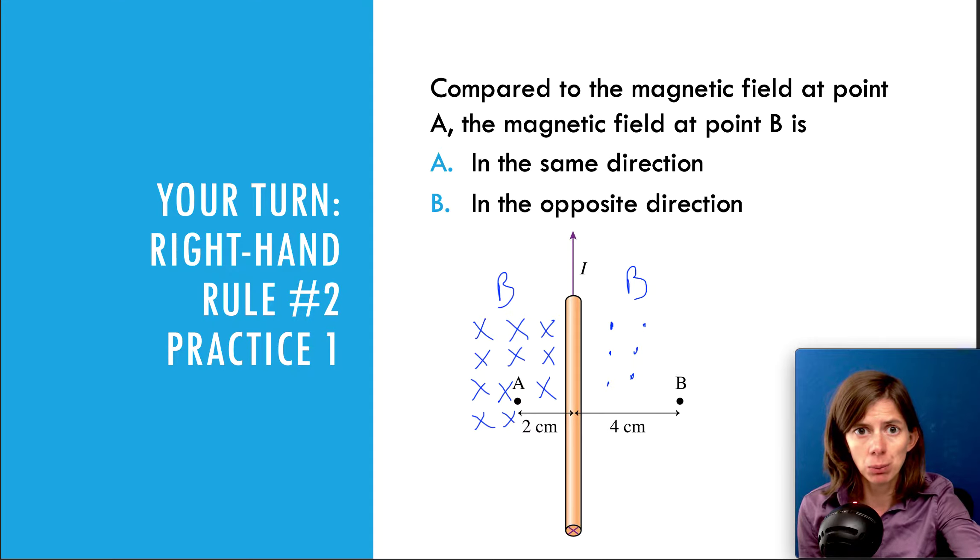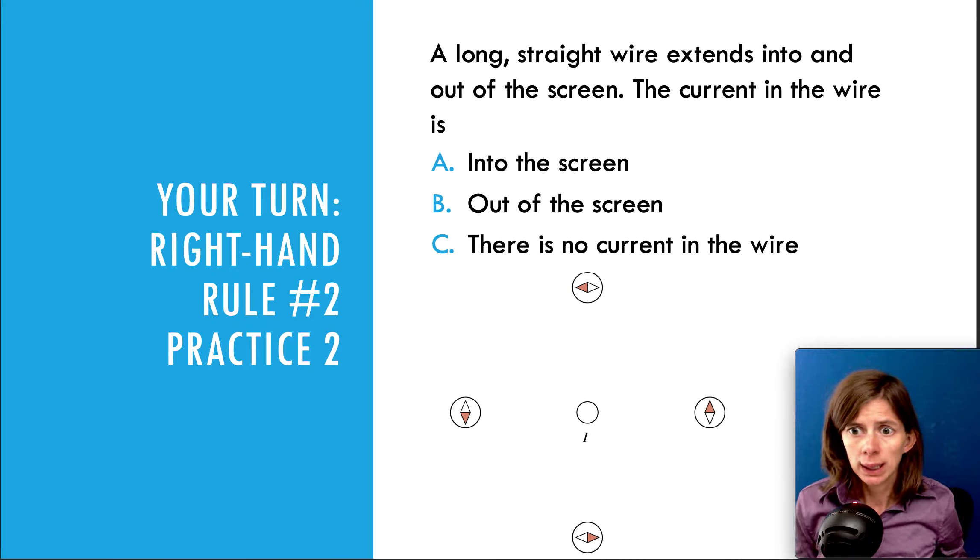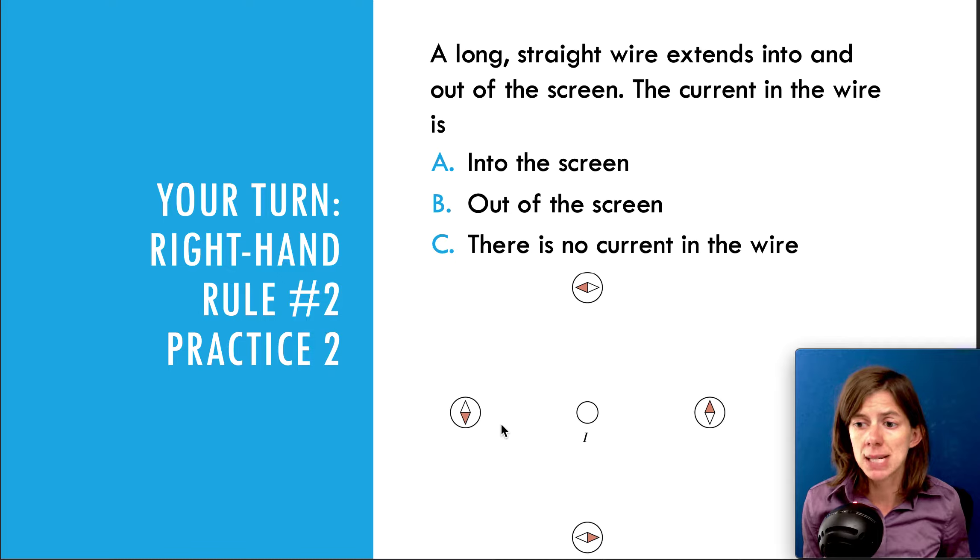Let's look at another problem. Number two says: which way is the current going? We have a wire going into and out of the screen, and we want to know whether the current is going into or out of the screen based on the direction of the compass needles. This is a two-step process: first, determine which way the magnetic field is based on the compass needles; second, use your right-hand rule — have your fingers loop in the direction of the magnetic field, then see which way your thumb is pointing, because your thumb indicates the direction of the current.